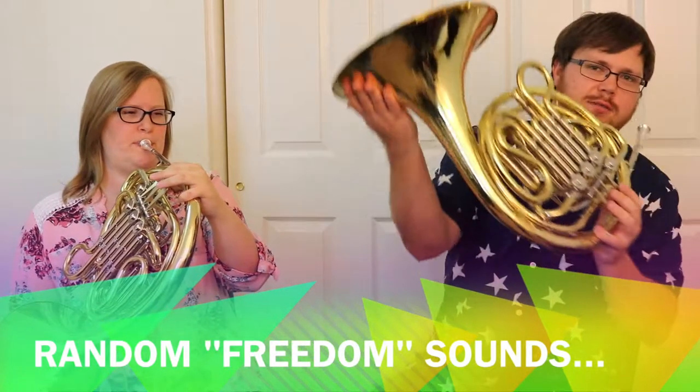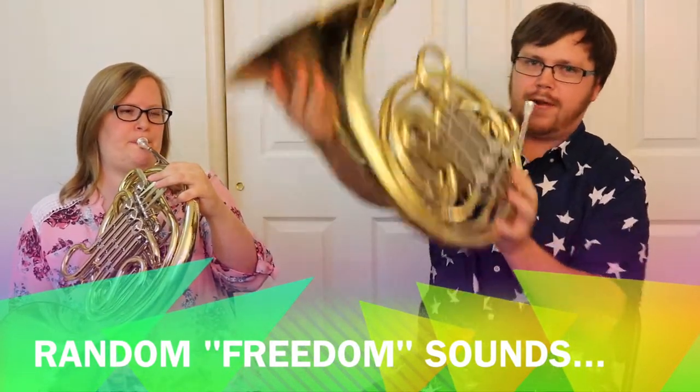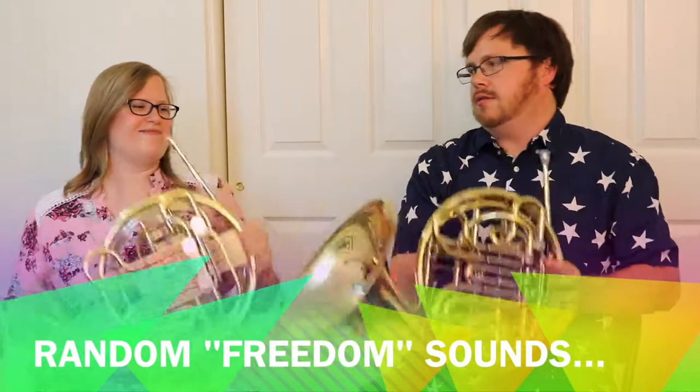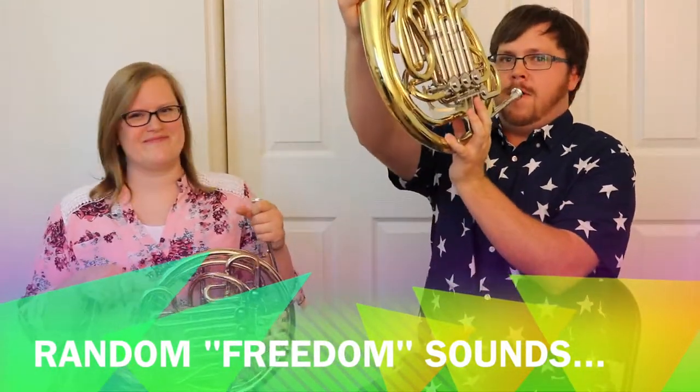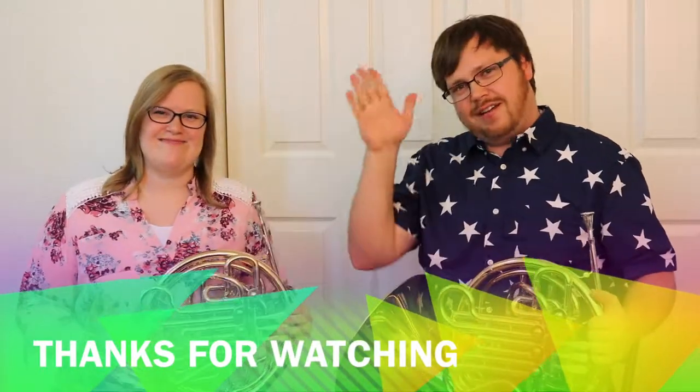I just want to play it one more time like this. Sound the horn of freedom! It kind of sounded sad, but it meant to be happy. Alright, there we go. Thanks for watching, see ya!